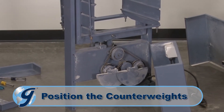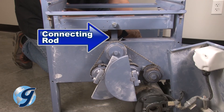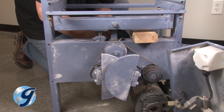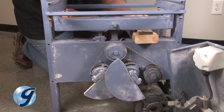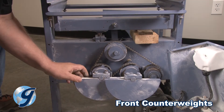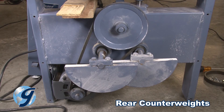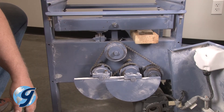To properly position the counterweights, rotate the driveshaft until the connecting rod is at its highest point. Use a wedging device to hold the driveshaft in place. Loosen all counterweight screws until all four counterweights in the front and rear are in proper position, flat side equally up, and then tighten all counterweight screws.